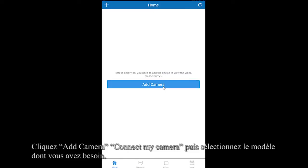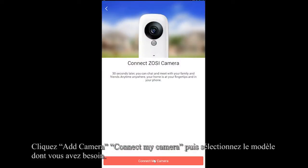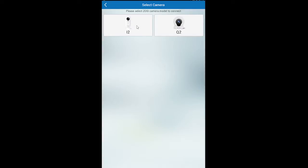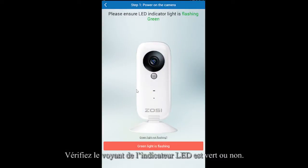Click Add Camera, then Connect My Camera, and select the model you need. Please ensure the LED indicator light is flashing green.